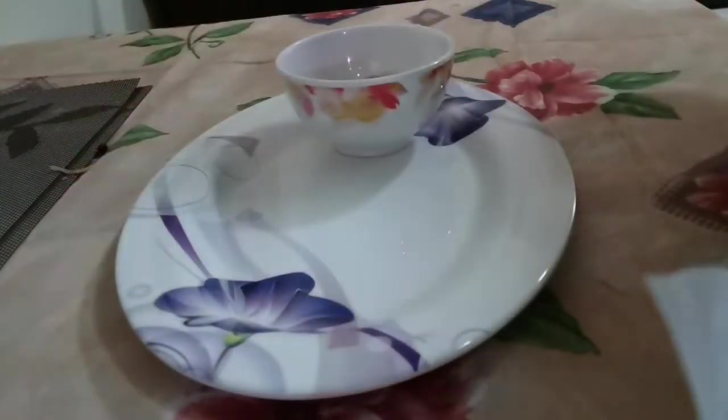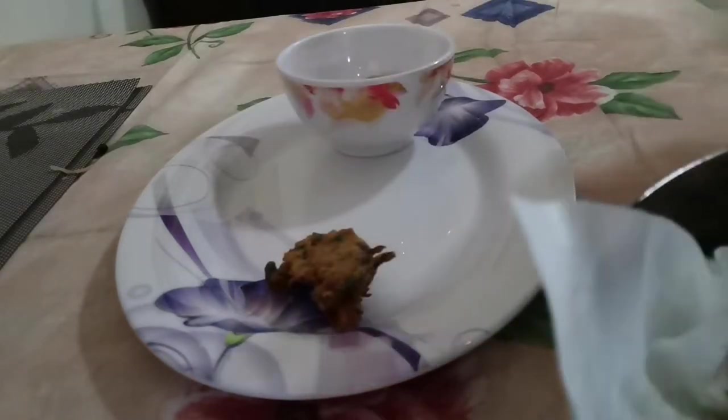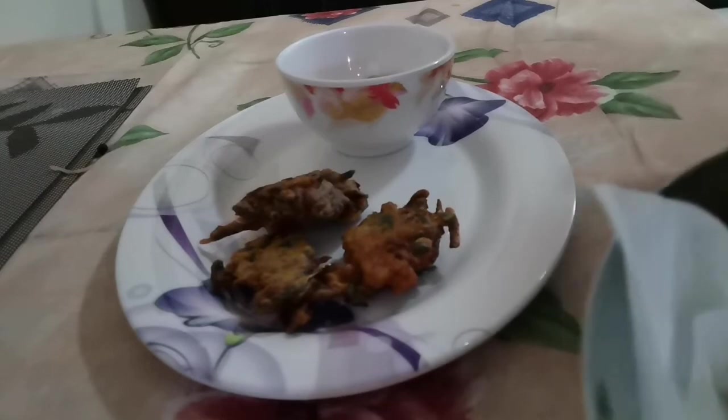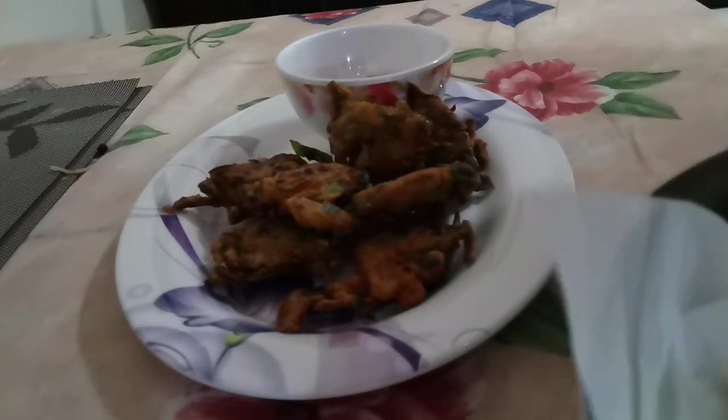Look at that — so yummy! It's good for a snack or as a side dish with your rice. So crunchy! And apart from that it's so healthy because it's all veggies inside. Thank you guys for watching my pakora — it's an Indian dish, good for snacks or it can be served with a main dish as well. Good night!